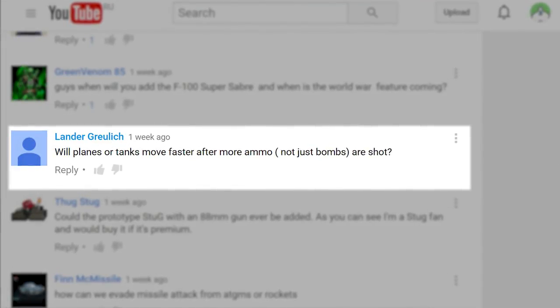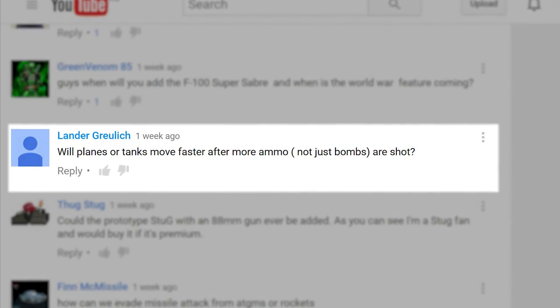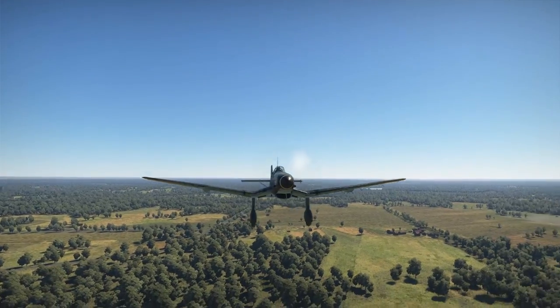LanderGrulek asks: will planes or tanks move faster after more ammo — not just bombs — are shot? That's actually how it already works in the game. Everything is taken into account: fuel, ammunition, bombs — everything.